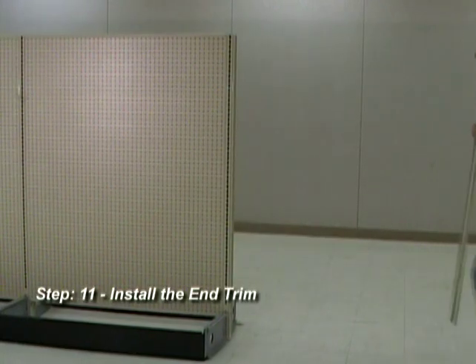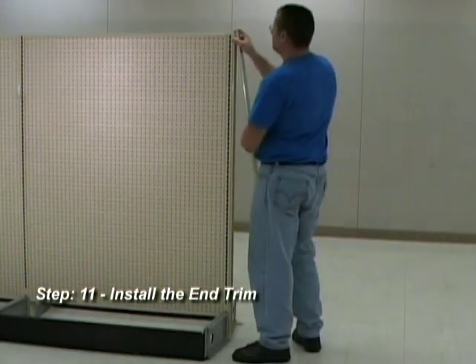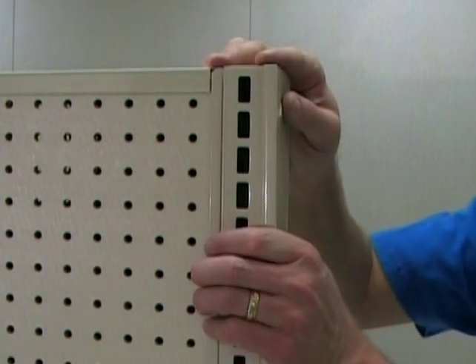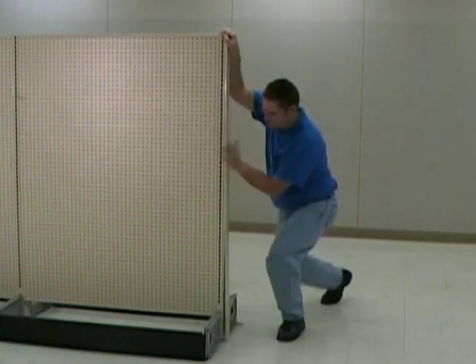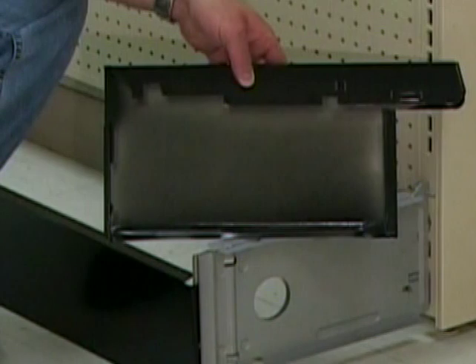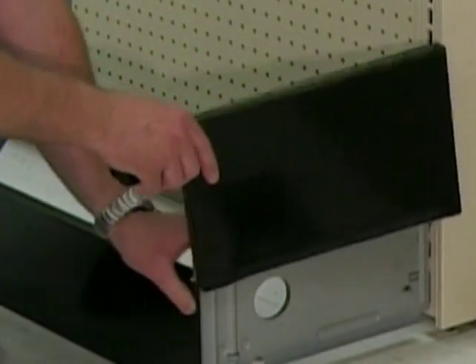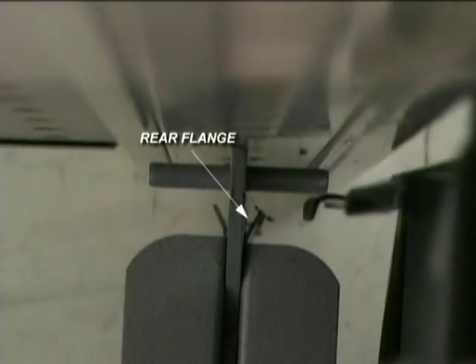Step 11: Install the end trim. Install the upright end trim by holding it at an angle, hooking to the top of the upright, and pressing on, working towards the floor. Next, install the base end trim by sliding it over the base bracket, ensuring that it slides between the front and rear flanges on the base bracket.